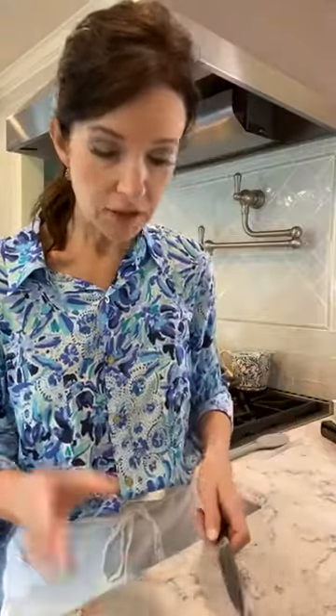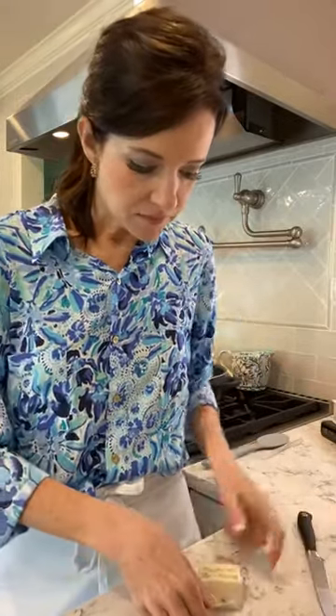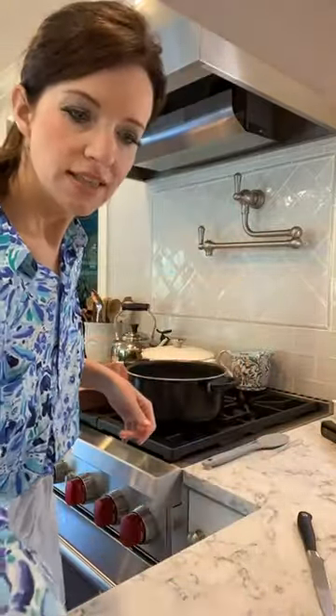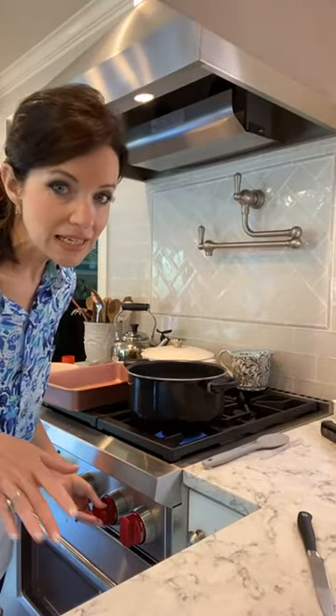We're going to cut over one, two, three, and cut it right along that line. If you happen to be using a stick of butter, if not, you can use a one-tablespoon scoop. I'm going to cut it right down just like this, take off the paper, and throw it into the pot. Set that off to the side, and we're going to turn the pot onto about medium heat right now.